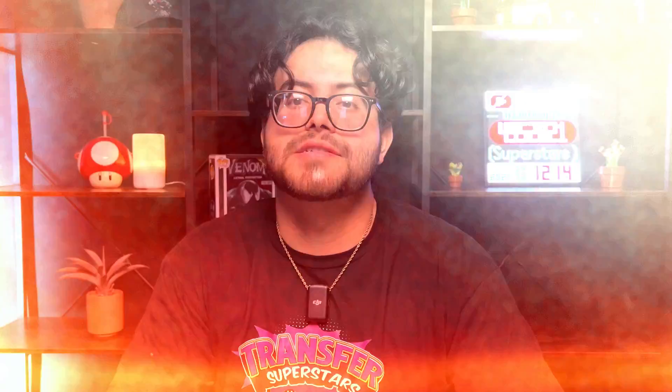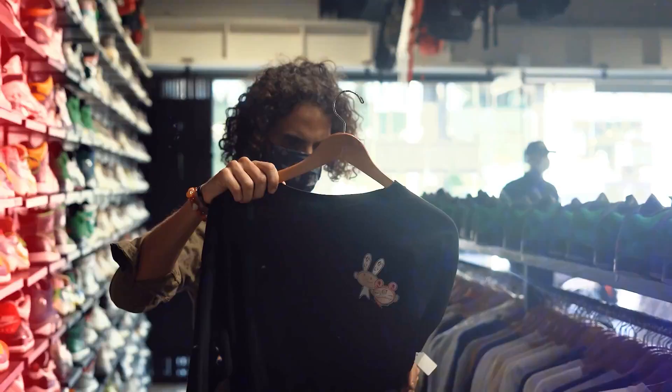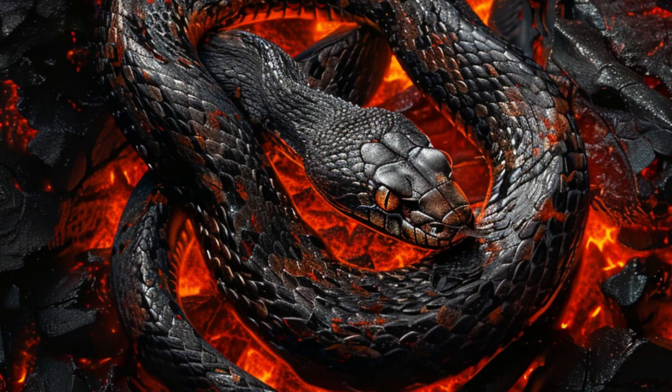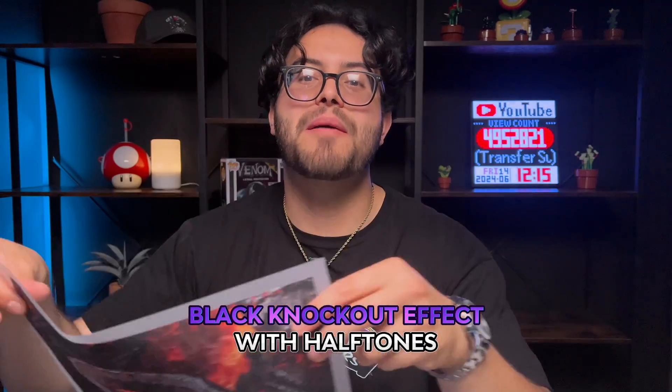If you clicked on this video, let me guess, you're tired of your DTF prints coming out very heavy and unbreathable. If you think your only solution is to cut out the background with some scissors, you're going to have a hard time. Let us help you turn something like this into something like this. That's why I'm excited to showcase this lava snake design — we're going to make this into a breathable, wearable t-shirt design using a black knockout effect and proper halftones.